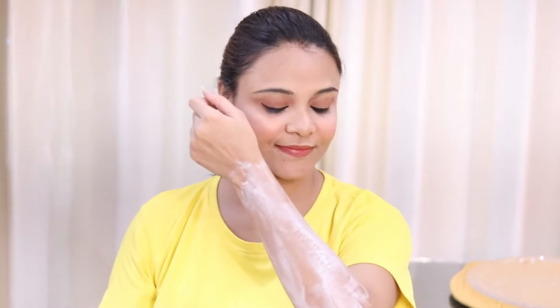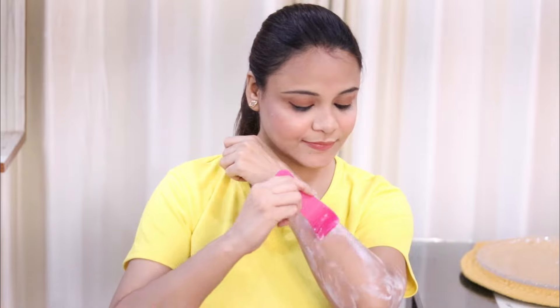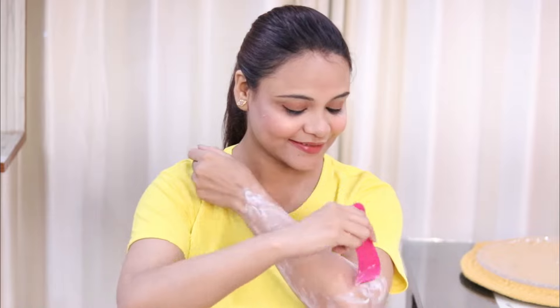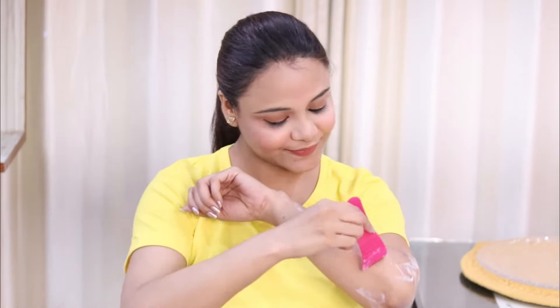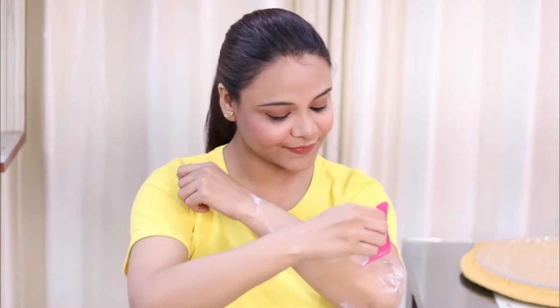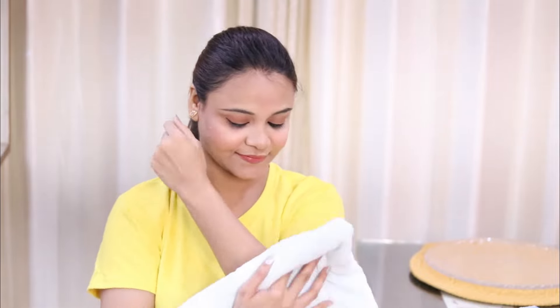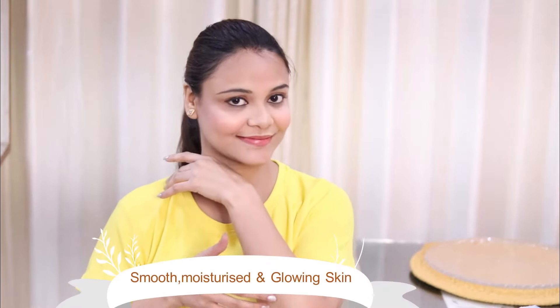The next thing to remember is how to remove the cream. Wait for the time mentioned in the instructions on the pack — in my pack it says to wait for 5 to 10 minutes. After that, remove the cream using the spatula in the direction opposite to your hair growth. Once the cream is off, rinse with water, and then girls, you will see the results — absolutely smooth and moisturized skin without any pain.